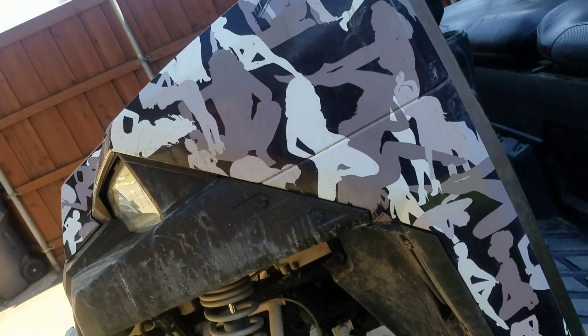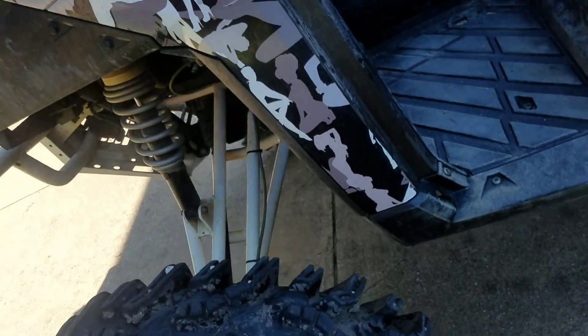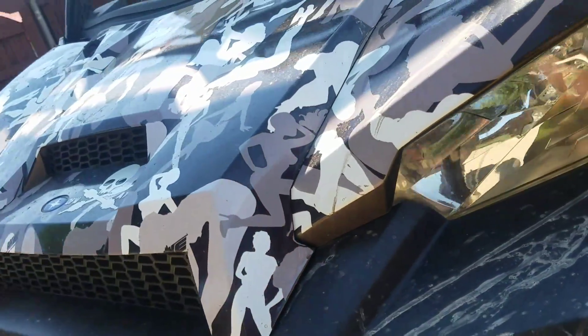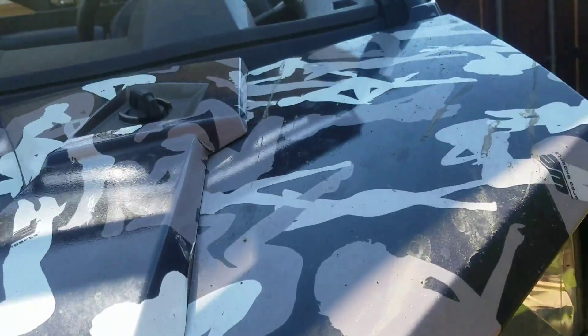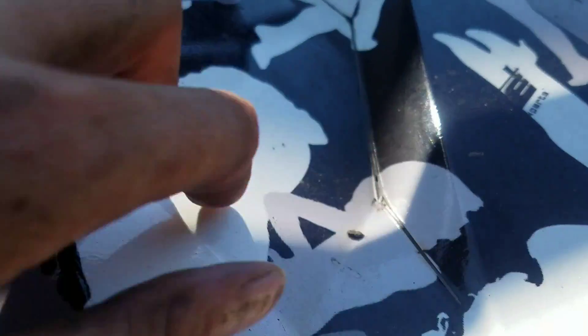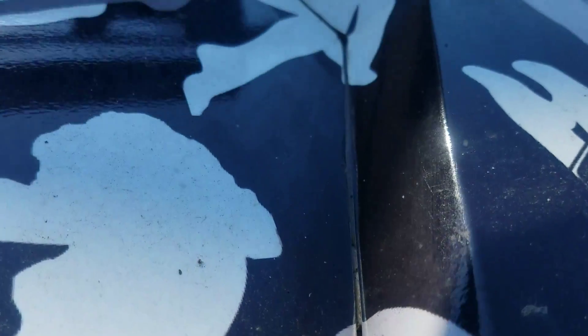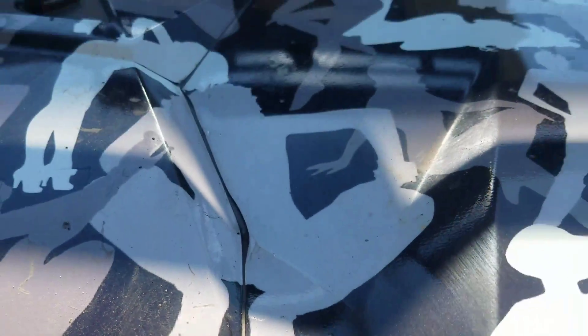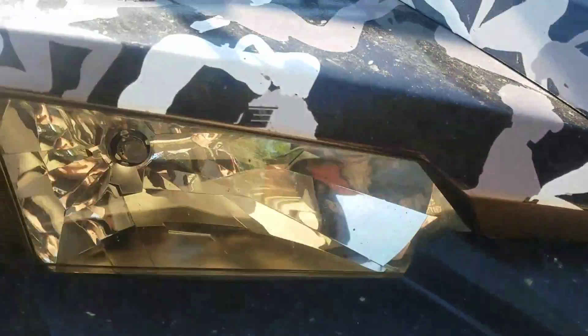On the front here, where it's the main plastic, it's actually holding up pretty good. I don't have really anything come off. As you guys know, this thing gets power washed and goes through the mud. See if you can see — barely a little itty bitty coming up. Really not too bad. All the corners and everything look pretty good.